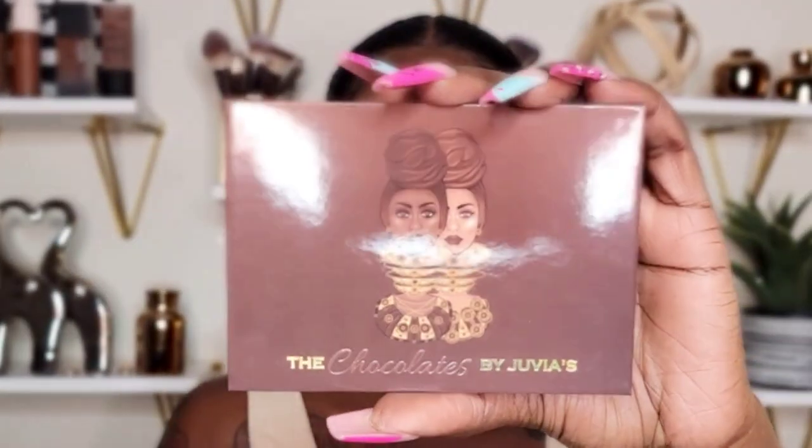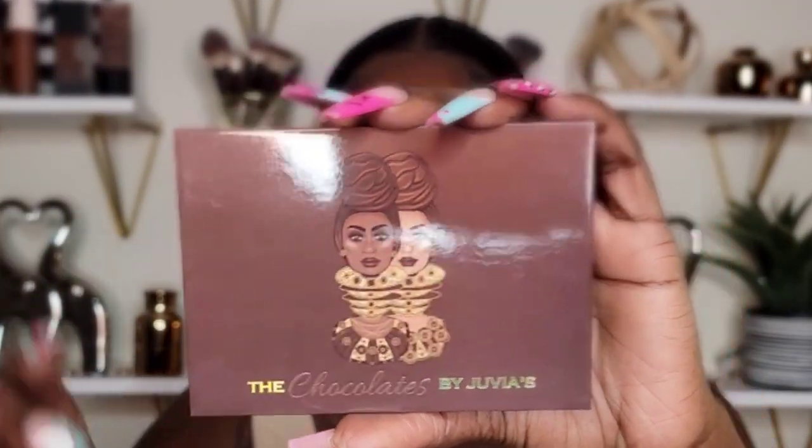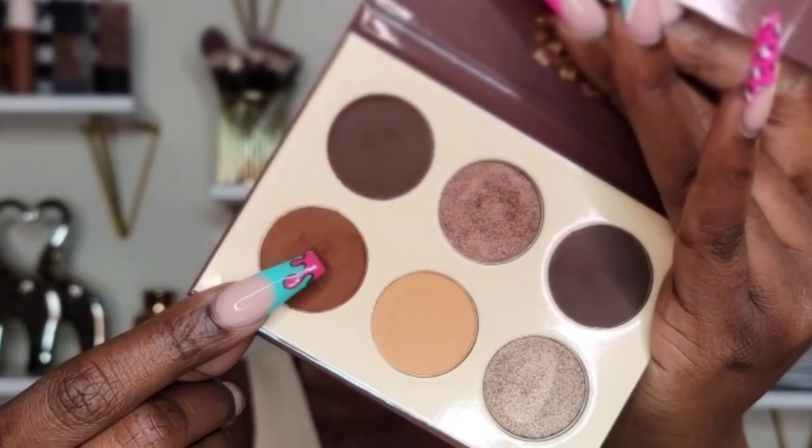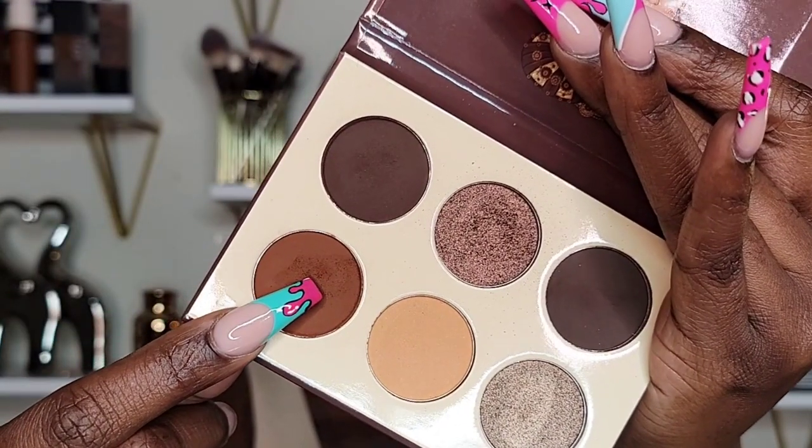For today I'm going to be using the Juvia's Place Chocolates palette again. I want this look to be more smoky, so I think I'm just going to use all of the matte shades and do a smoky brown eye. This is the Juvia's Place Chocolates palette — this is how it looks. I'm going to take this shade right here and use it as my transition color.